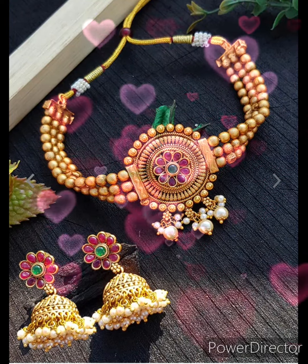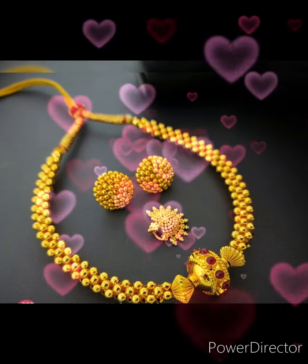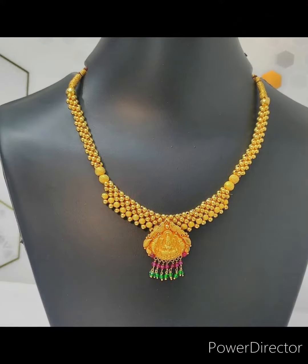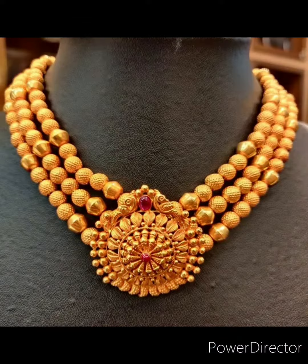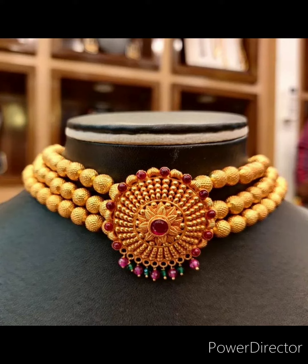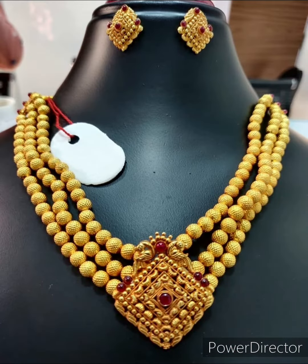If you haven't subscribed to our channel, please do subscribe. These are the tushi necklaces — you will get these kind of necklaces in gold as well as in imitation jewelry. These are the Maharashtrian traditional necklaces; they usually wear it on Nauvari sarees or on Paithani sarees.